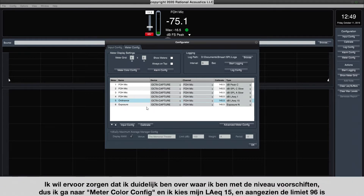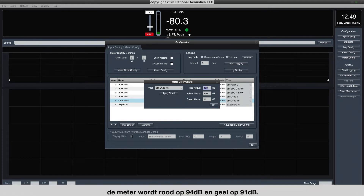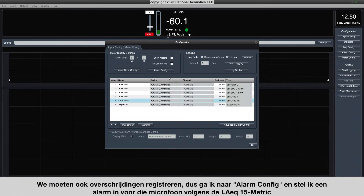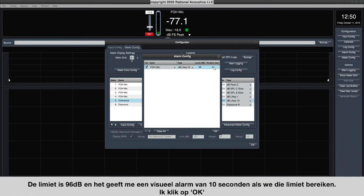I want to make sure I'm really clear about where I am with the level ordinance, so I'm going to go into Meter Color Config and choose my LAEQ15. Since the limit is 96, I'm going to have the meter turn red at 94 and yellow at 91 — so even if I'm looking out of the corner of my eye, I'll get that color change when I'm getting close to the limit. We also have to log violations, so I'm going to open up Alarm Config and set up an alarm for that microphone to the LAEQ15 metric at the limit of 96, giving a 10-second visual alarm if we hit that limit. Click OK.